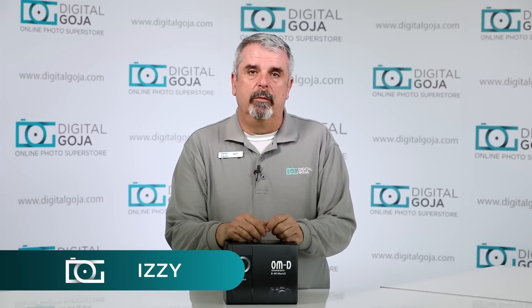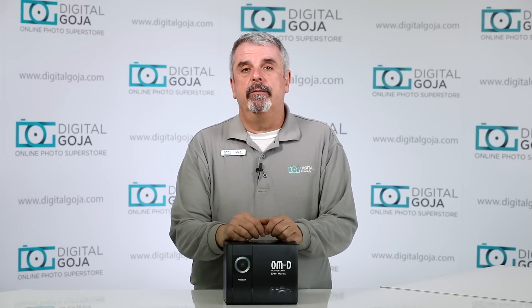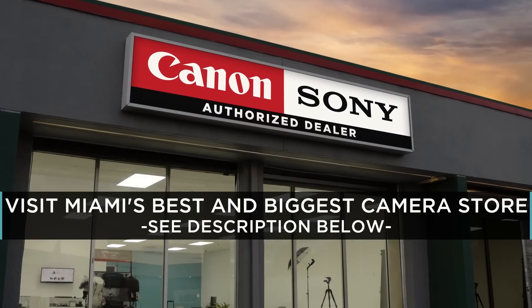Izzy here at Digital Goja showrooms. Today I'd like to go over a frequently asked question about the new Olympus OM-D EM-1 Mark II. If this video helps you out, remember to hit the like button and subscribe to our channel — and if you're in Miami, come say hello at Digital Goja showrooms.